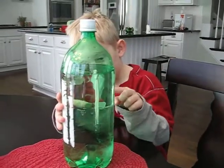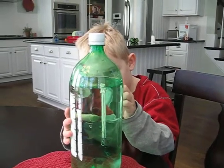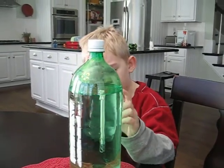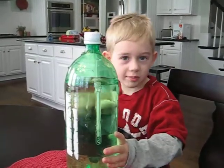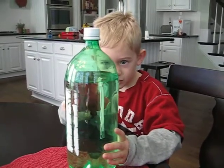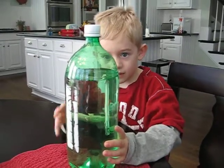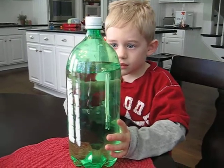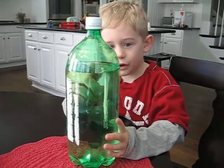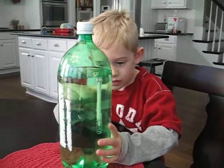There's air inside there, and it has a rubber band on it so it keeps the air in, and there's paper clips to put a little weight. But the air is making it float — the water's down, and the water's down. What happens when you squeeze it, buddy?